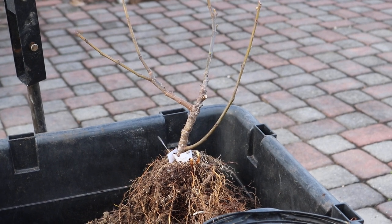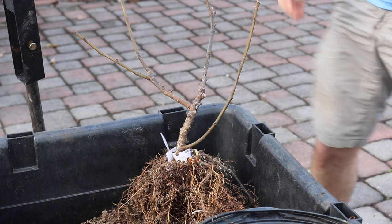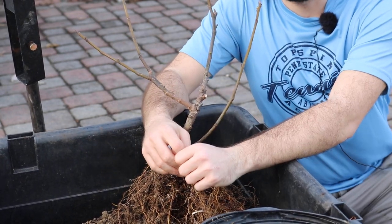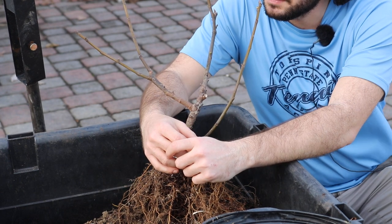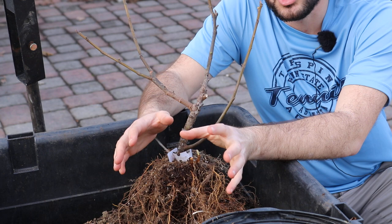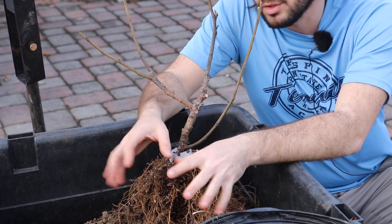This is Ross, and in this video I want to accurately demonstrate why I believe rejuvenation pruning on fig trees is so important and why it should become a main practice in your orchard — something you do every single year for every single tree.